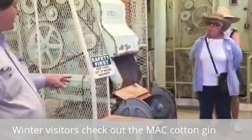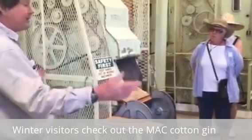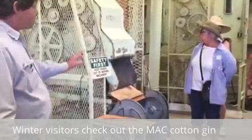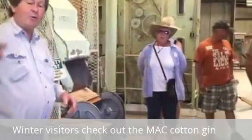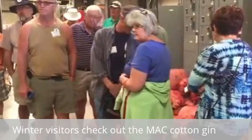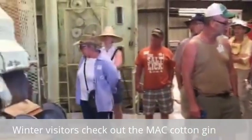Even though it's small — commercial gins now are like five feet long or longer, and they can do a bale an hour or a bale every two or three minutes — this works just perfect for us. These bags you see behind you here and on the wall, this is what the project leaders use. They harvest this much seed, and this is just perfect for doing the cotton gin for their research.